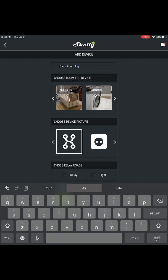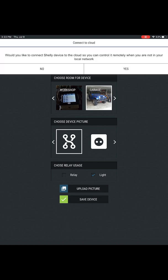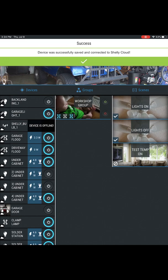Just like the Android setup process, you will enter a device name, select a room to group the device in, and select a picture, as well as whether you're setting it up as a light or general relay. When you tap Save, you're prompted to select if you will connect the relay to Shelly Cloud. Once the connection to Shelly Cloud is made or skipped, the new relay is available in the app.